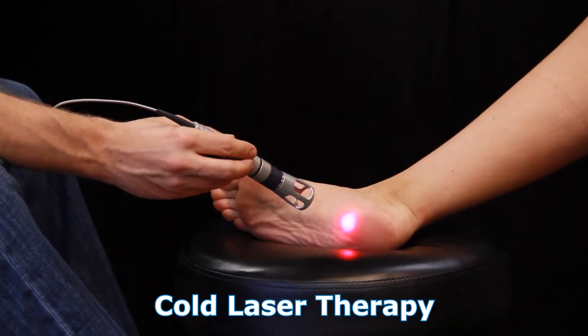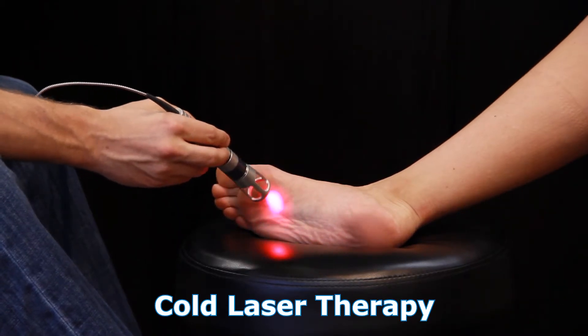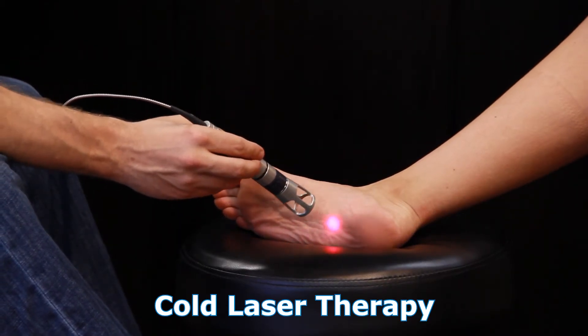Low level laser therapy is one of the newest and best treatments right now, conservatively, to make nerves start to heal and repair, shut off the inflammation and damage pathways around those neurons. And by getting that nerve to repair and heal, you can have less symptoms.